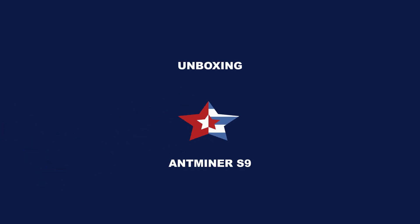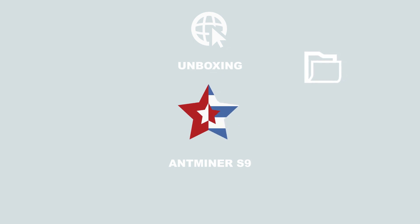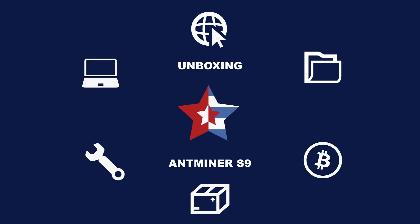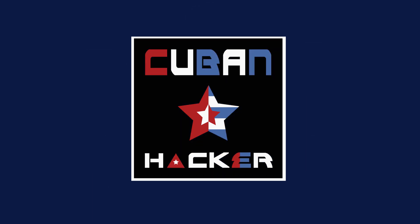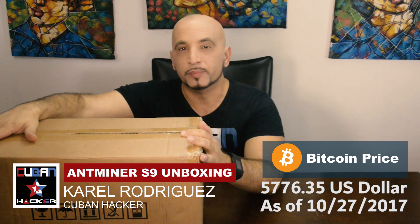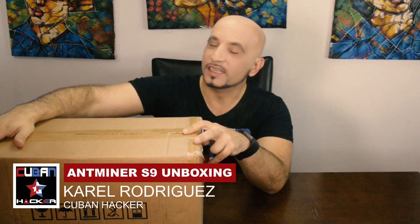Today we received the Antminer S9 from Bitmain and I'm going to do the unboxing and review and see what comes from the factory in China. Bitcoin right now is running at about $3,500 per Bitcoin. Let's check it out.